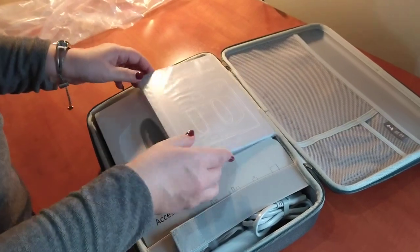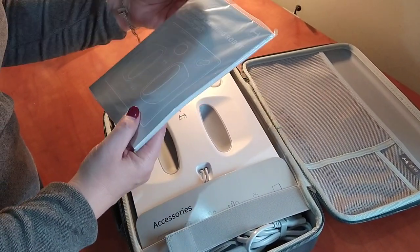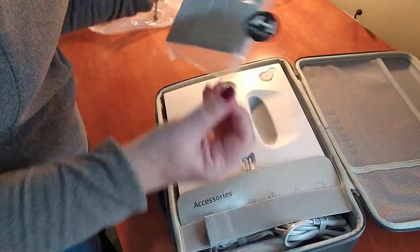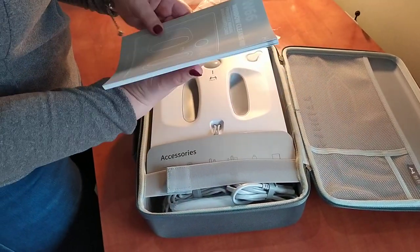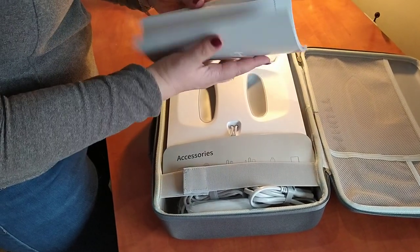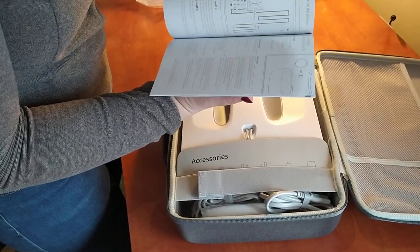All right, the instructions are in English. Although I guess I forgot to consider that some parts might be in Chinese — so let's learn it all in Chinese. Okay, some Chinese, but at least also in English, which is already good.